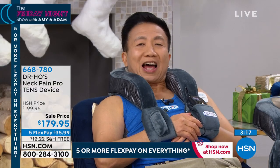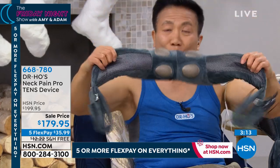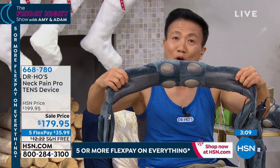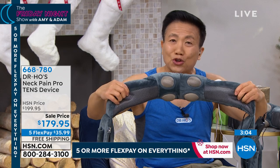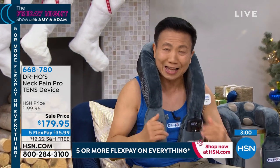This is perhaps the most anticipated new launch from Dr. Ho in over a decade. There's nothing else like it. This is the only device in the world designed to relieve your neck and shoulder pain. It's got four silver electrodes to target the area below your skull, your neck, and your upper shoulder to relieve muscle tension, improve circulation, and relieve the pain. It's all going to help you sleep better without that same pain.